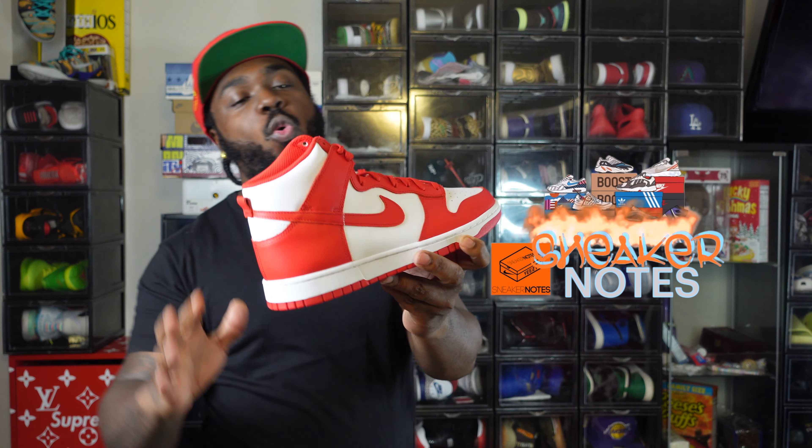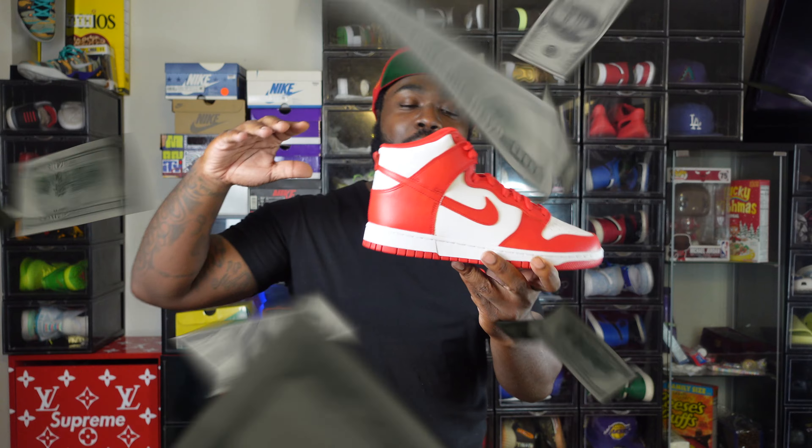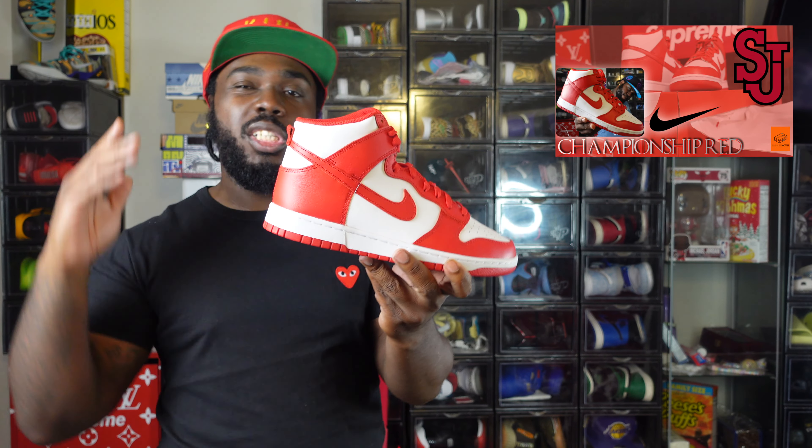What's up family, welcome to another episode of Sneakin' Nose, I'm your boy C-Nose, thanks for checking me out. If you haven't already, I did a full review on the Championship Red Dunk High — as Nike and the sneakers app keep restocking, I'ma keep buying. I did a full in-depth review, you can check that out, I'll put that up there somewhere.